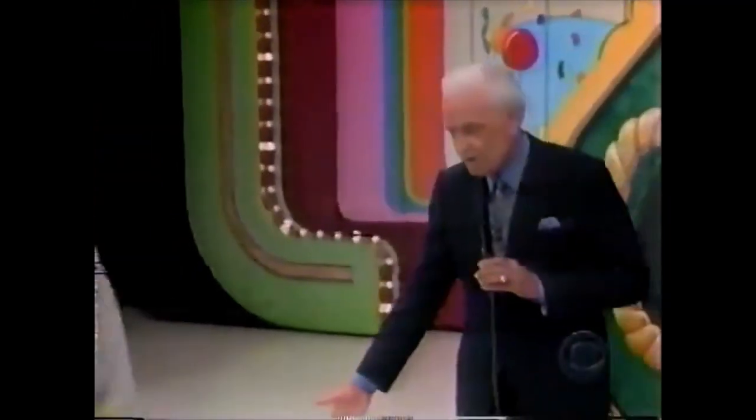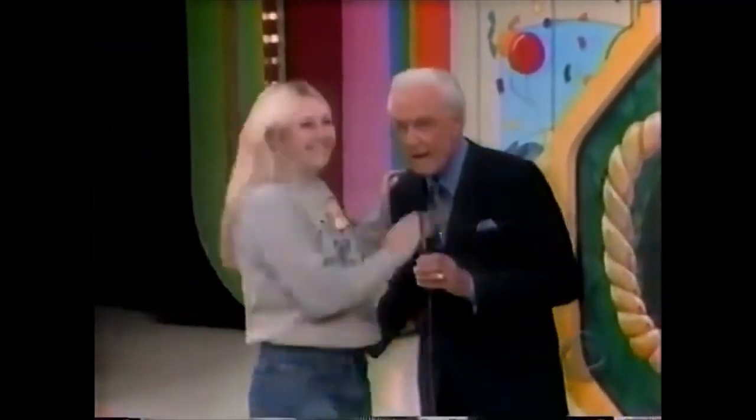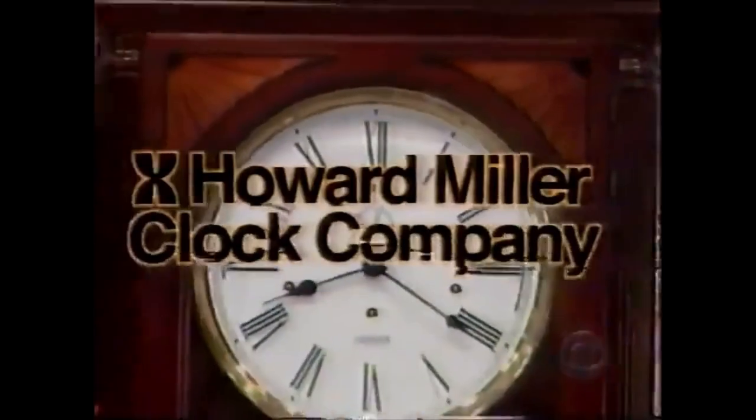Throw long enough right here Jesse, you can win the prize right over there — a stately grandfather clock. Howard Miller Clock Company presents the Mansfield Winter Cherry grandfather clock. Features include three decorative fan overlays and double glass.